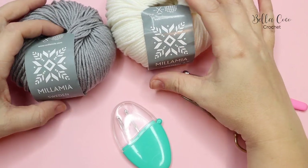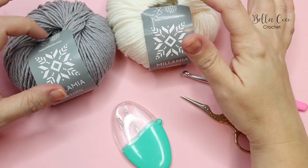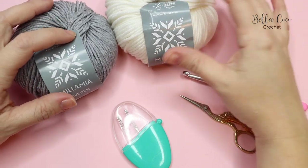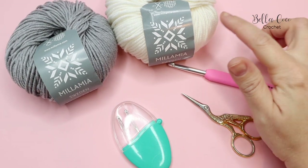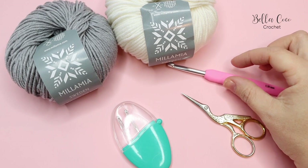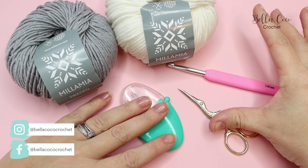For this tutorial you will need your selected yarn. I'm using Millimere Naturally Soft Aran in the colour Stone and Ice. I'm using a 5.5mm crochet hook but you can use whichever hook corresponds with your yarn. You will also need a pair of scissors and a darning needle for sewing in your ends.